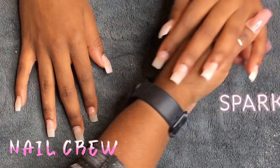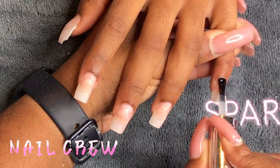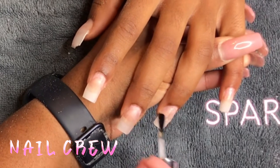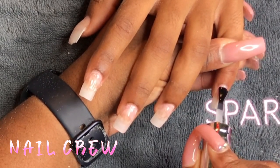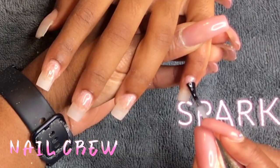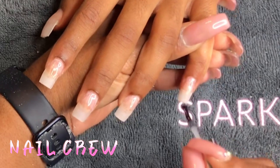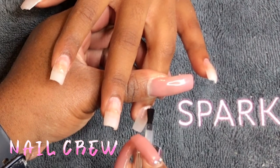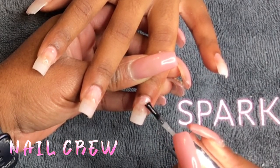Now I'm going in with my base coat gel polish. The base coat I'm using today is from The Gel Bottle — that's my favorite right now — but any base coat polish will work. I also have a base coat testing video where I tested over 20 polishes, so if you're in the market for a really good base coat, I'd suggest watching that before making an investment. After adding the primer, I go in with one coat of base coat gel.